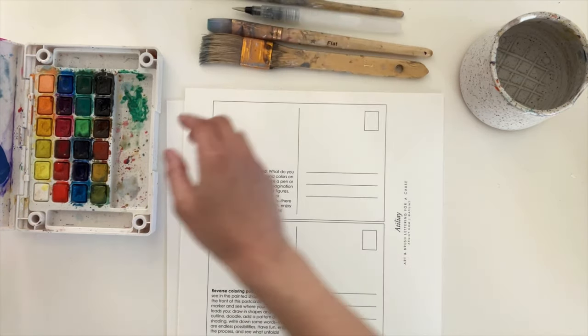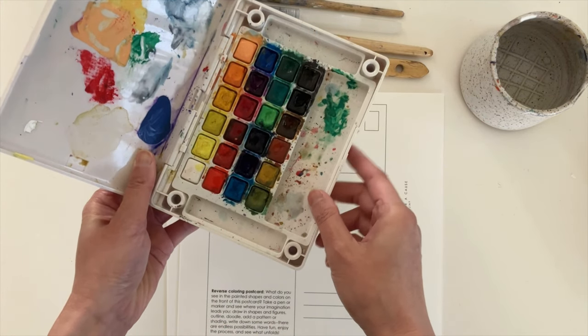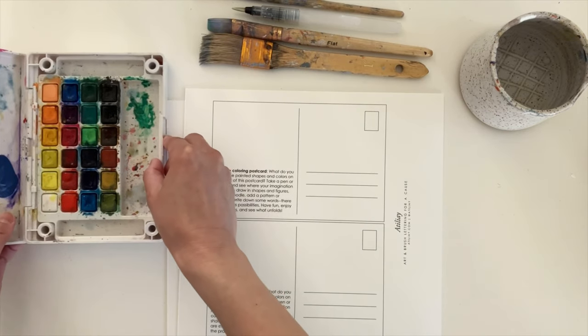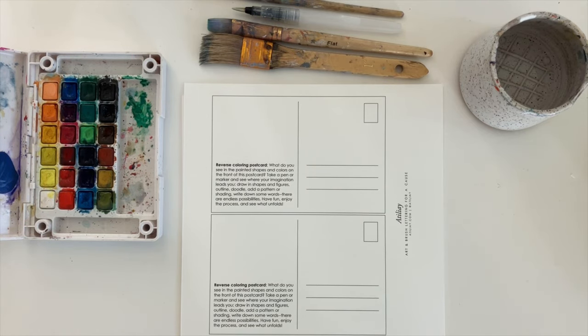You're also going to need some watercolors. Any type will work — just don't forget to activate the paint by spraying or brushing on some water to wet the paint first. I'll be using the Sakura Koi Pocket Field Sketch Kit. Lastly, you want to have a cup of water, and paper towels are always a good idea.